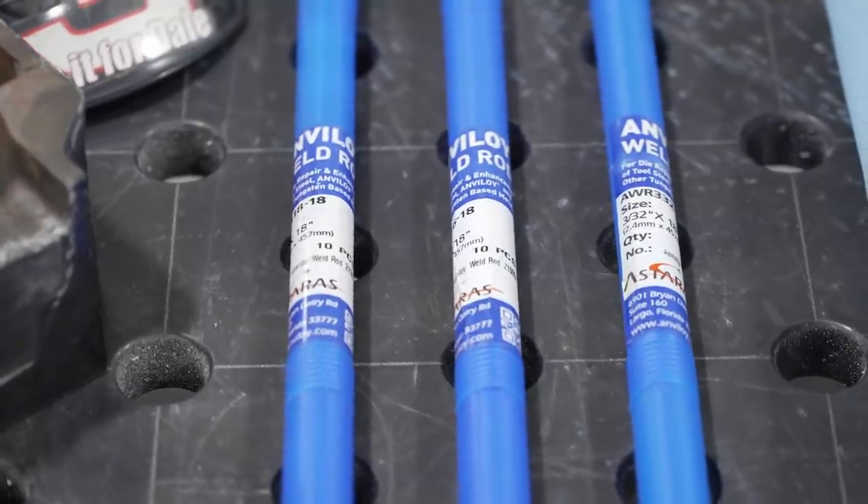Anviloy is the internationally protected brand name of the product group based on tungsten alloys. These are available in various compositions such as Anviloy 1050 and 1150,